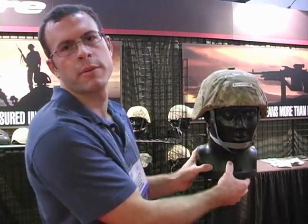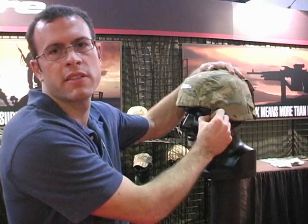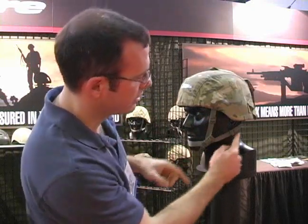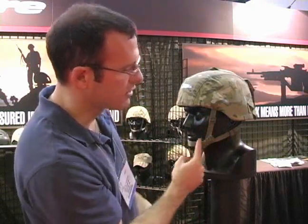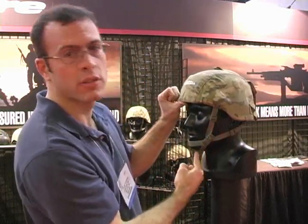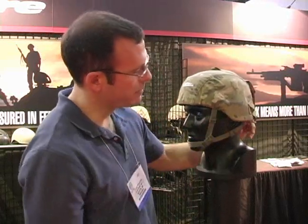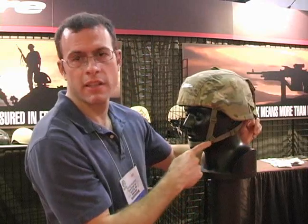This chin strap solves two problems: one is with the angled force lines between the back of the nape pad and the chin, and the other is with the adjustment of the system. You can see these lines are straight force lines, so when I pull on this helmet in this direction, I've got a straight force line under the chin — it doesn't move. If I pull on the helmet from the back, there's a straight force line and the helmet doesn't move.